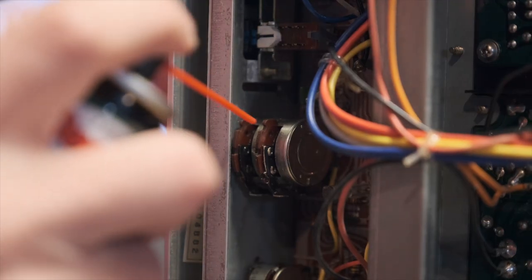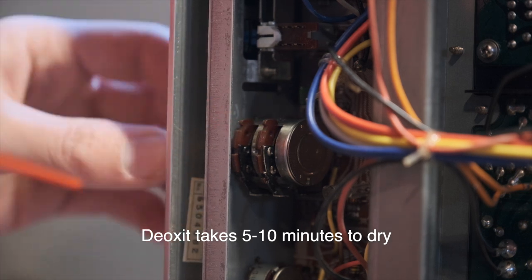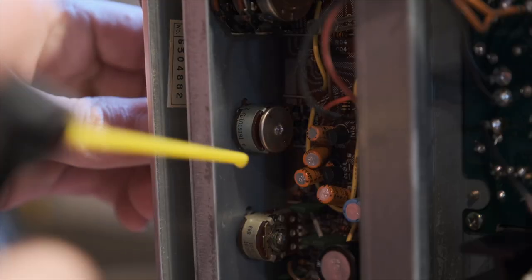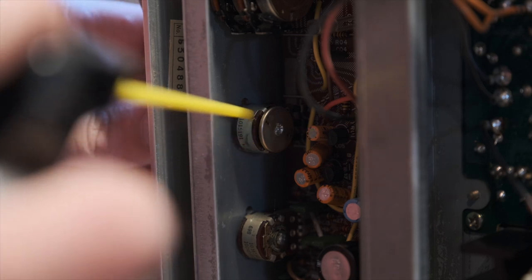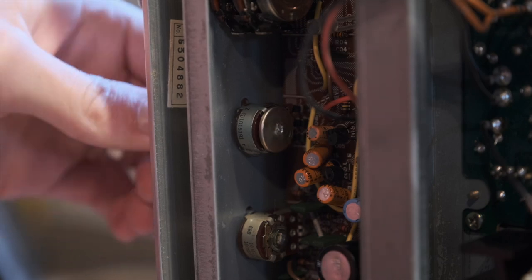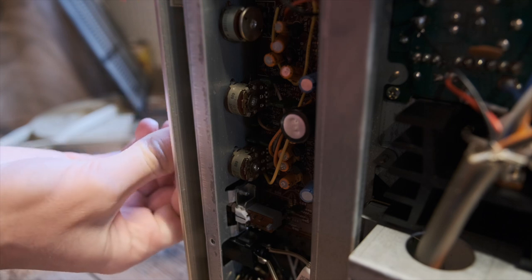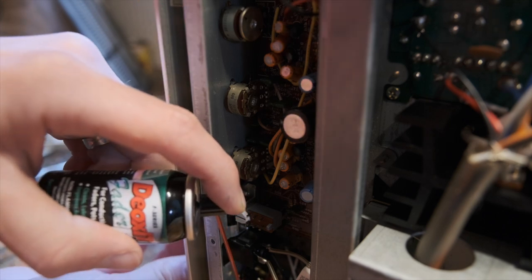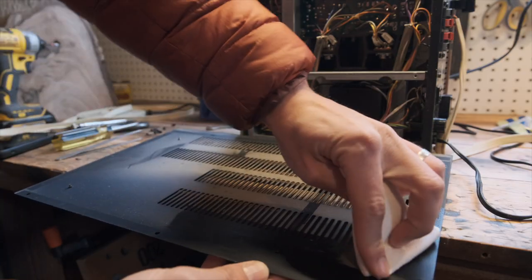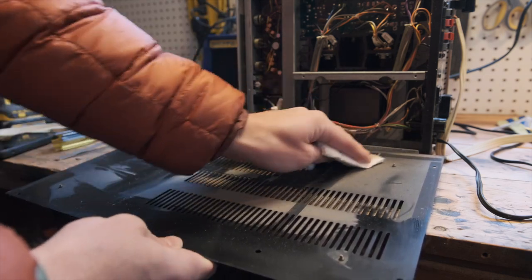One of the biggest issues with these old vintage receivers is the knobs and buttons develop a crackle over time. When you're adjusting the volume you'll get a crackle through the speakers, or one speaker just won't work until the knob is in the right place. You can spray electronics cleaner into the potentiometers to clean out all that dirt, then follow it up with electronics lubricant — like Deoxit Fader Lube — to keep them smooth with no crackles. I had to take apart the bottom of the amp to do that, so I cleaned off the bottom plate too. It was super dusty and really satisfying to clean.